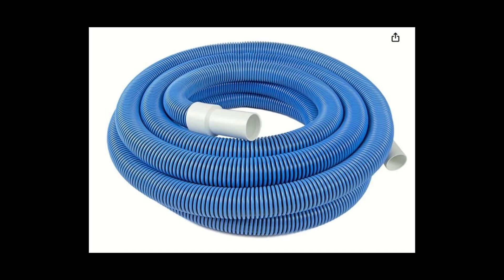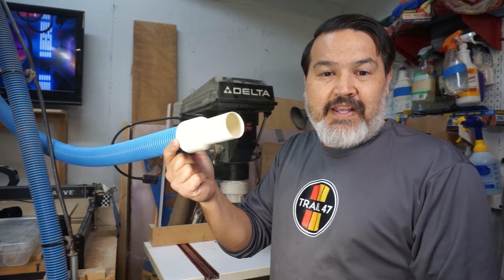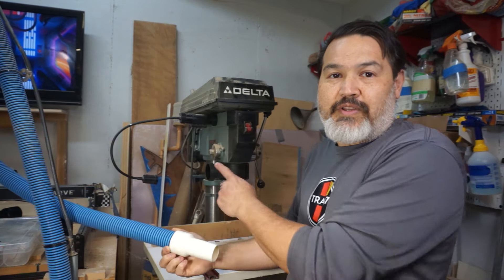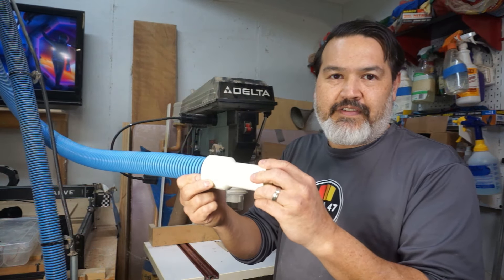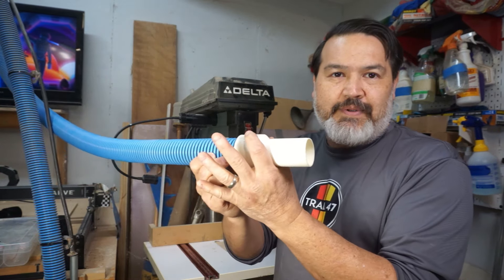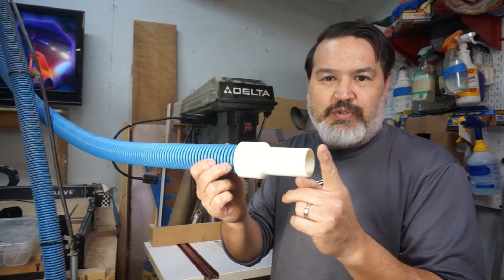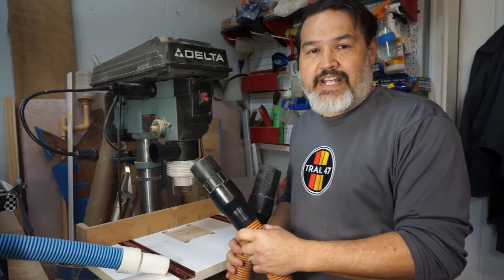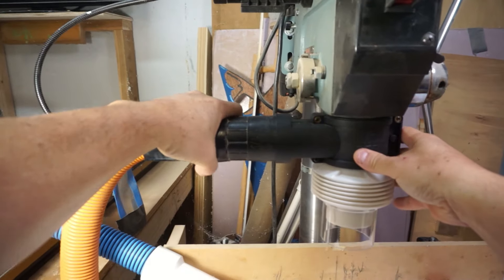The good thing about the pool hose is you can get 30 feet for $40, and it comes with two ends that are both the same. If you want to use this with your Drillnado, you'll need to cut off the tip here because this end is an inch and a half, but this part is your 2.25 inches — for it to stick down deep enough into the Drillnado you need to get rid of the smaller tip. Then you can connect the other end up to your shop vac to complete the connection.